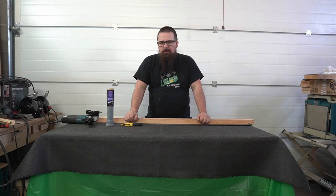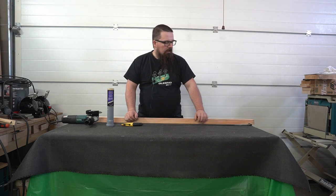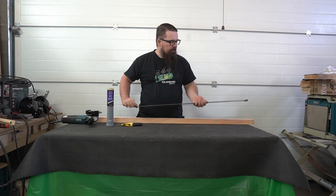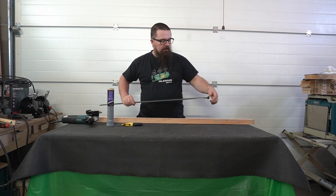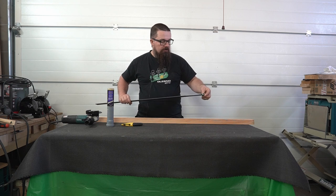Hi guys! Welcome to another episode. In this episode I'm going to make a club hanger. It will be a part of my handrail system. In one of the previous episodes I prepared the main element, which is a flat bar and a weldable hinge.